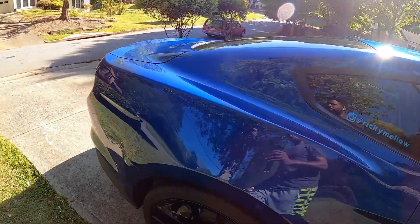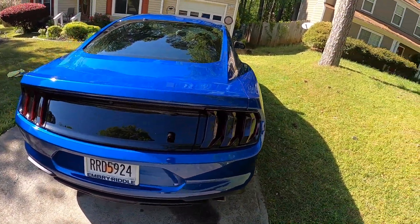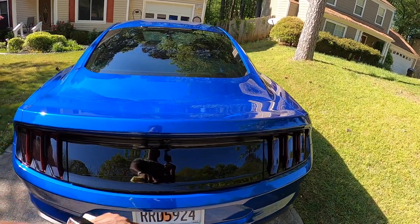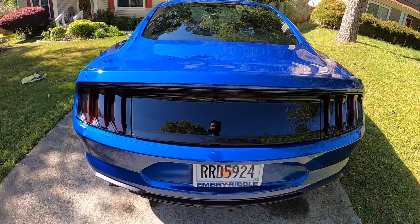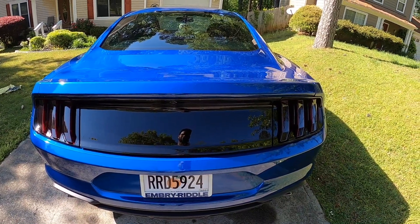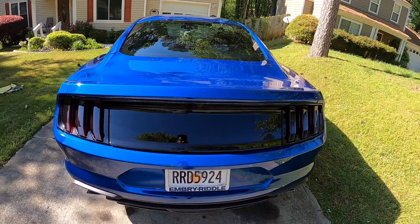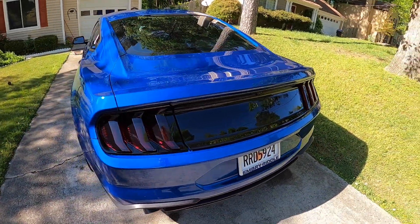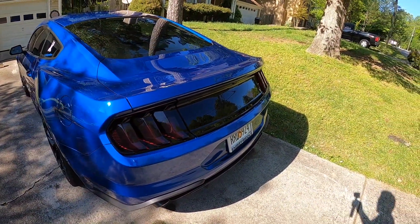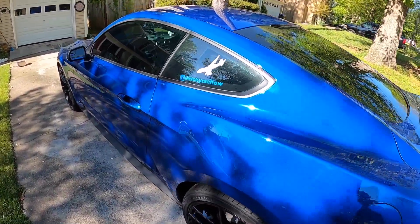Going to the back of the car — I changed out the deck lid. That's a really easy, simple little mod you can do. Pretty much just unscrew the screws and put it on. Simple installation, like 30 minutes to do. You can get it off American Muscle for really cheap.